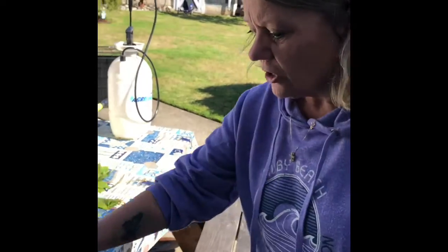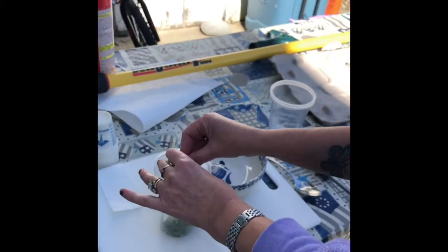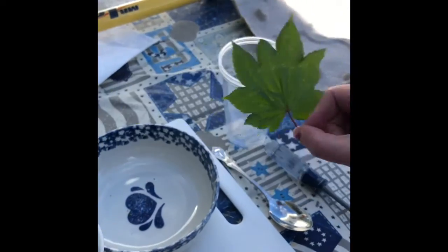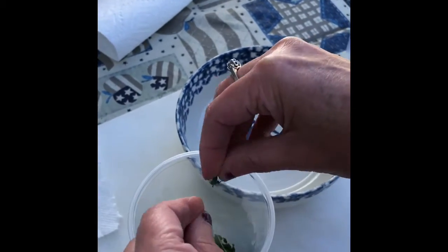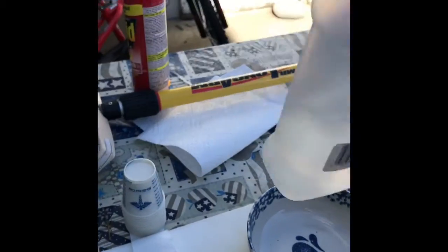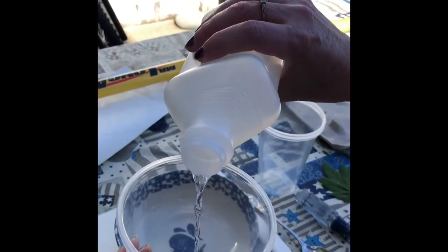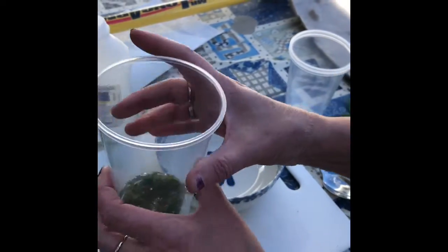I've already started my experiment. I took two leaves and crunched them up really good — ripped them up into small pieces and put them in a cup. The next thing I'm going to do is use rubbing alcohol. You can get it at the Dollar Tree for a dollar if you don't have any at home. I'm just going to cover the leaves — you don't need a whole bunch, just enough to cover them a little bit.